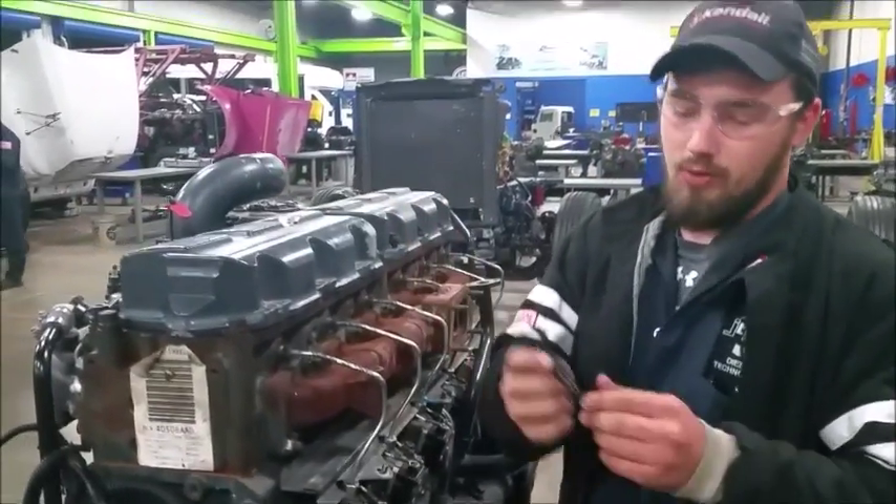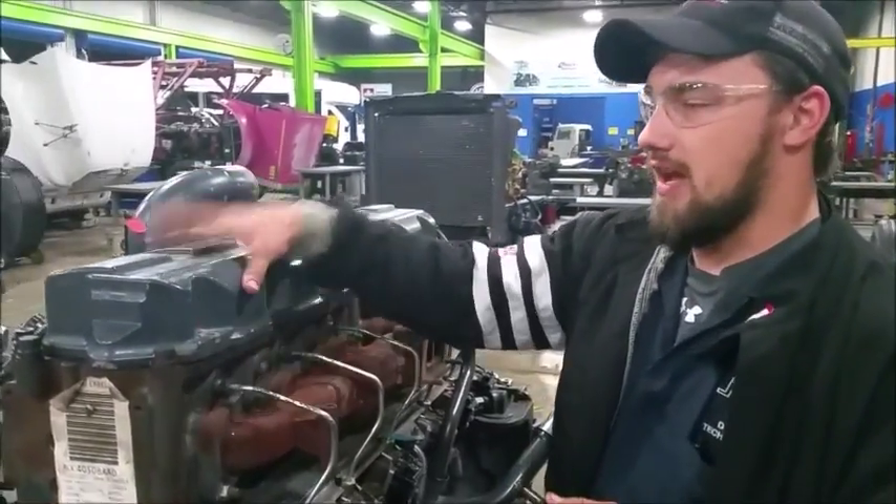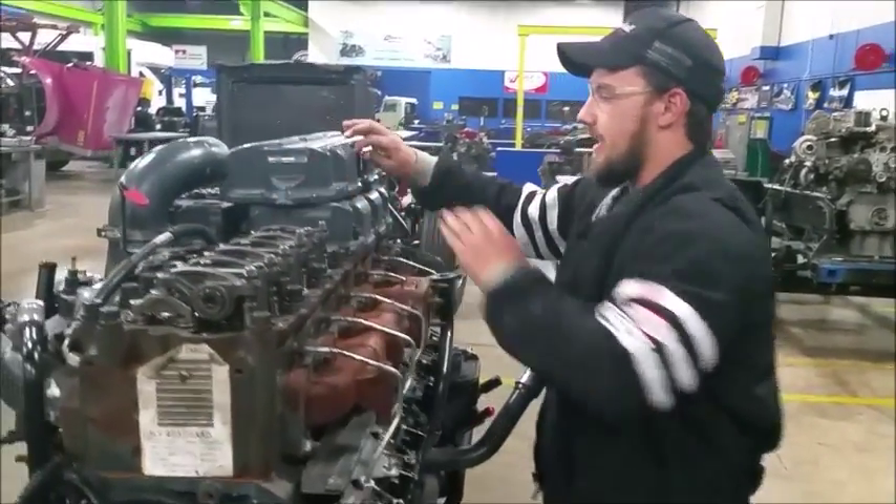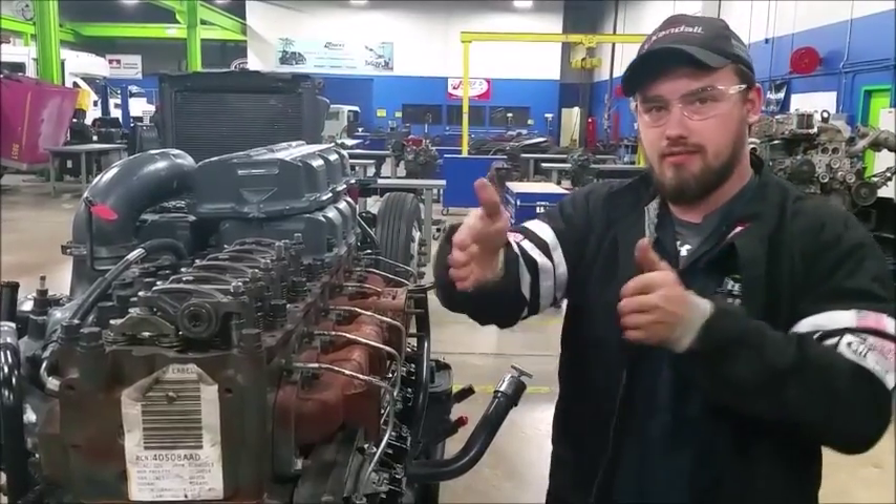First off, we've got six of these bolts right here, all on this valve cover. You want to unbolt all of them, take it off, and set it aside or set them in order on your tool.